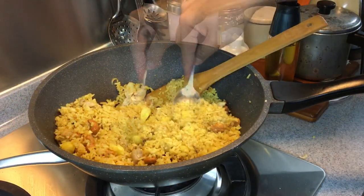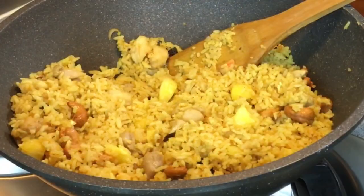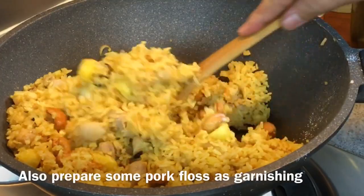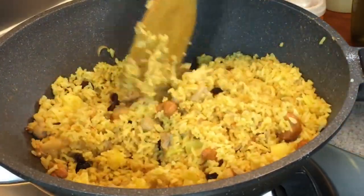One final taste. Very flavourful, very nice. I just think we need a little bit more salt, so I'm adding in half a teaspoon of salt now and giving it one final mix. Time to serve this beautiful dish.